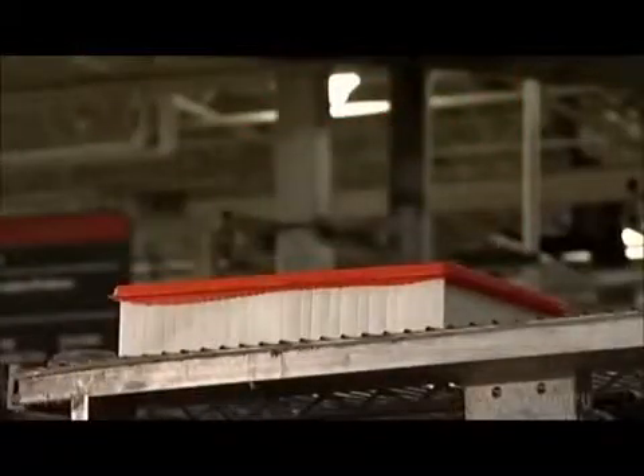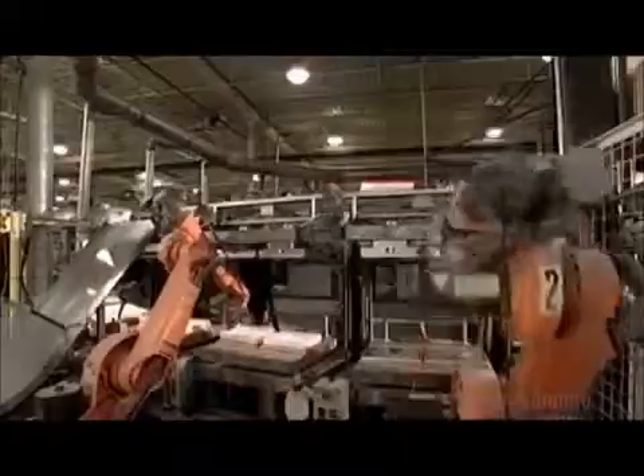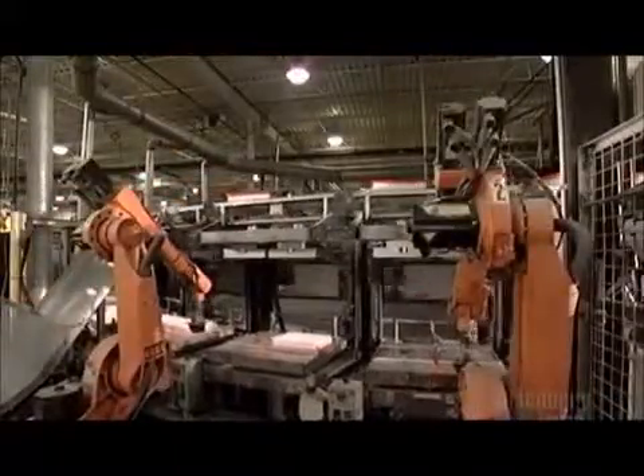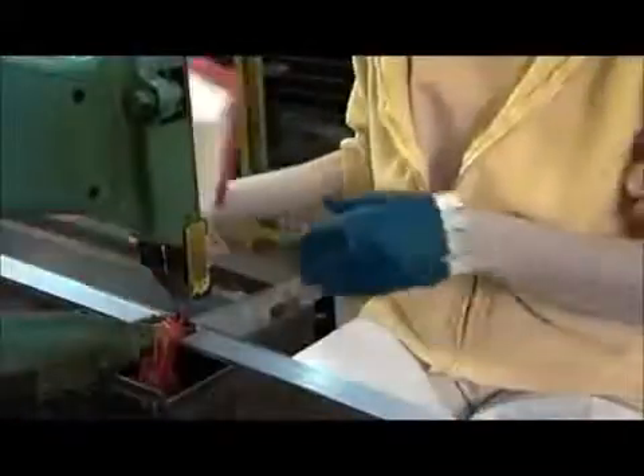A robot with grippers peels the new air filter out of the mold and sets it on a cooling rack. Because of the wax sprayed on the molds, the robots don't have to work hard to pull the air filters out — like well-greased cookie sheets, nothing gets stuck to the bottom. After they're cooled, the rack tips up and the air filters tumble down a slide to a worker who collects each one.